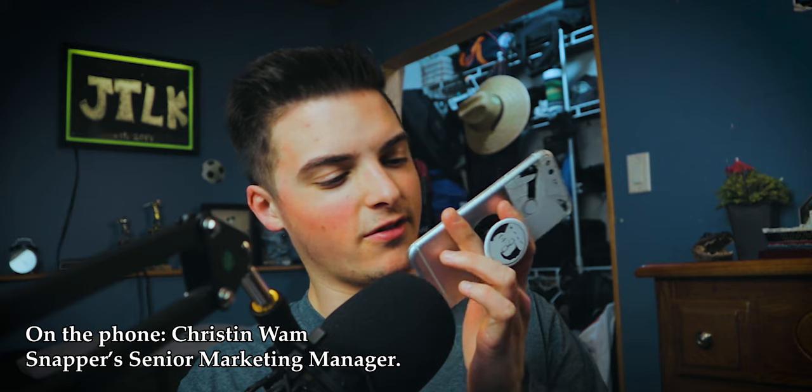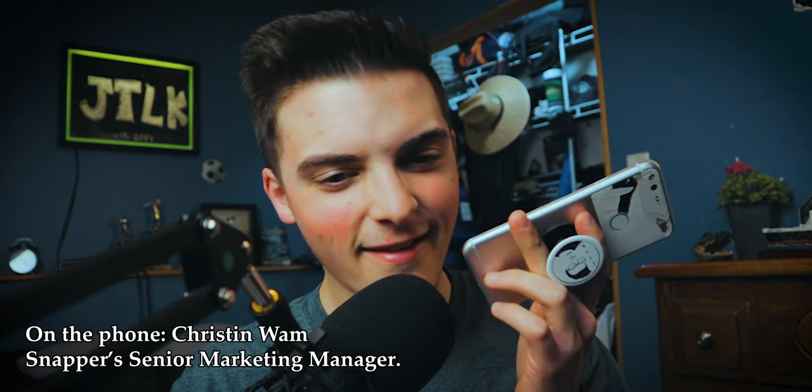Hello, this is Kristen. Hi Kristen, this is Jake. I'm good, how are you? I am very good. I just wanted to call you in regards to my snow video as we talked about earlier. All right Kristen, so here's the setup — I want to do a video on the snow thrower, not like a typical overview video like everyone does. I want to do something a little different, a little epic, put a little JTLK twist on there. You guys all right with that? Absolutely, we're excited! All right, awesome, thank you very much Kristen. Thanks Jake, have a great day. You too, bye bye.